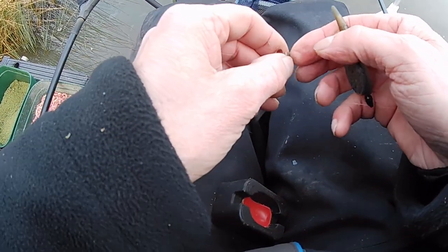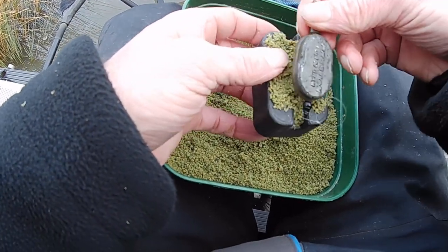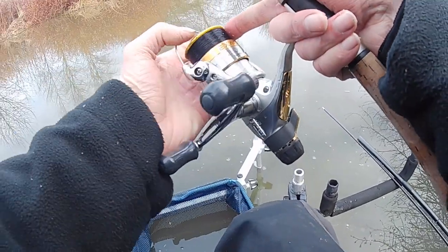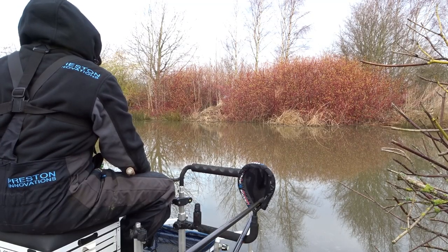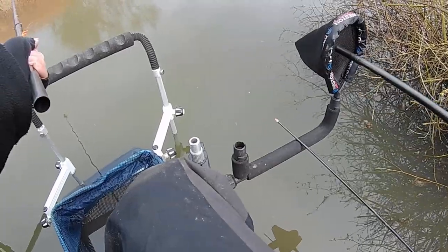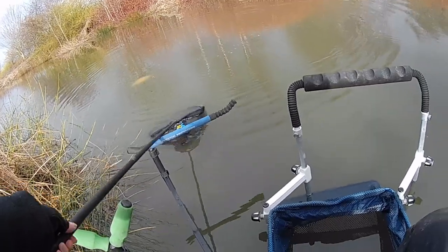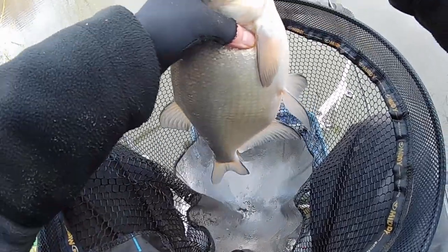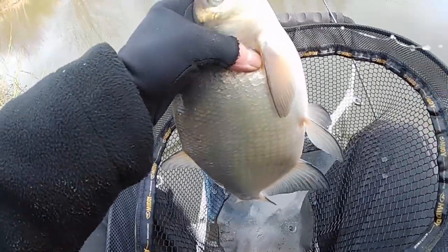That's banded up. Just put some groundbait into the Method Mould, squeeze it on, release — job done. First cast. That's tight to the far bank. Oh, nice slab! Cracking bream, about 2lb.